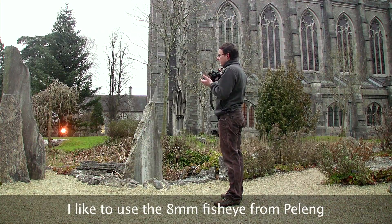Hello and welcome to this tutorial about my three favorite panoramic shooting techniques. My name is Florian and I run the website pano.ie — you're very welcome to visit it. Most of the panoramas on that website are shot using one of the following three techniques, and they all involve an 8mm fisheye lens.